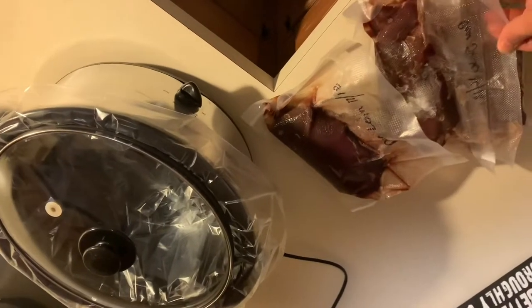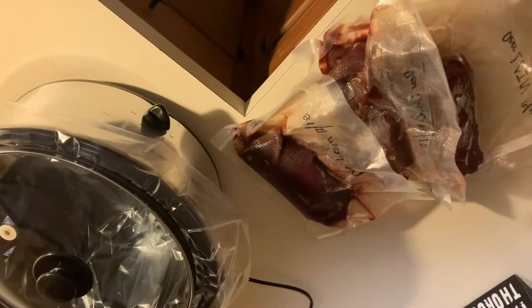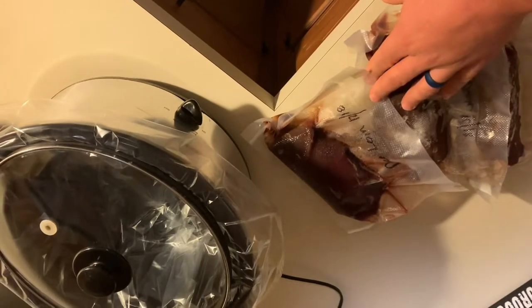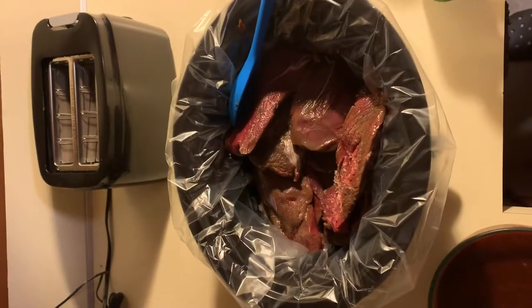I'm just going to go ahead and clean the freezer out, so we're going to put some more meat in there. All you do is just take whatever deer meat you have. I still had two packs of loin and a pack of steaks — I'm going to put all that in there. All right, got the meat in the crock pot.